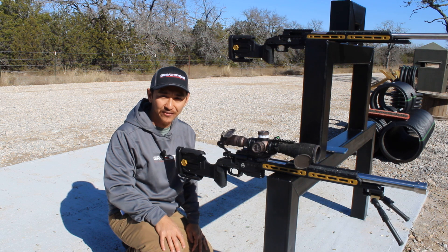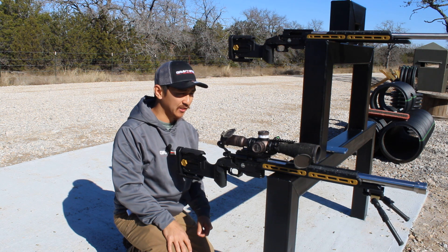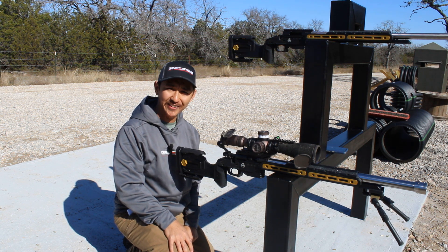So there you guys have it. I hope you guys have enjoyed this little review of the chassis highlighting its features. Let's get to shooting it.